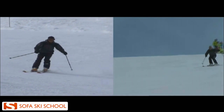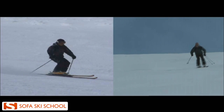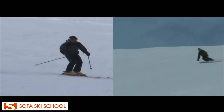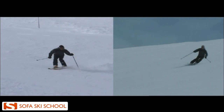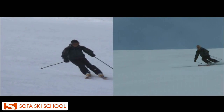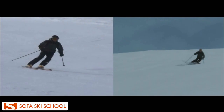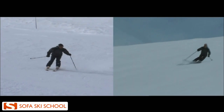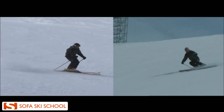Also especially in the steeps — on the left we can see that your short turns were more like a series of hockey stops where you have to swing your skis around in between turns. In contrast to that, now on the right we see a nice round turn shape and you're able to build up pressure earlier, also here in the steeps.